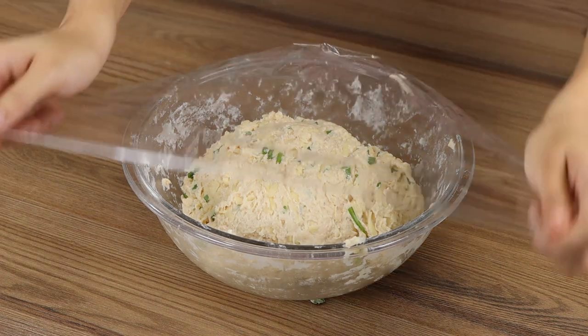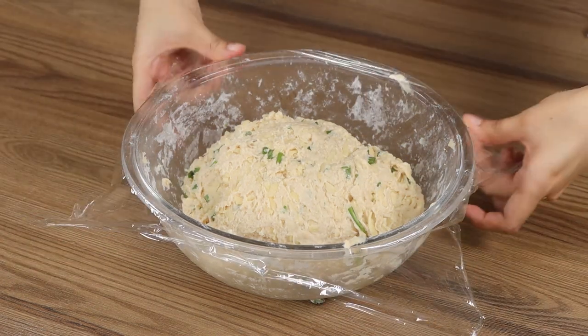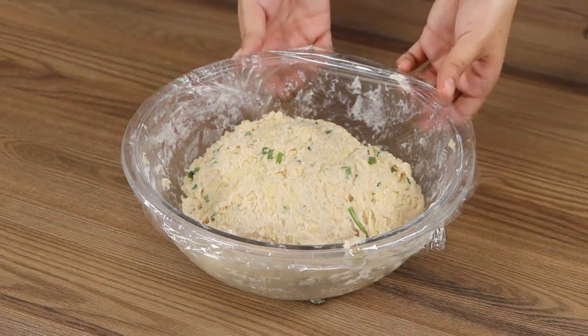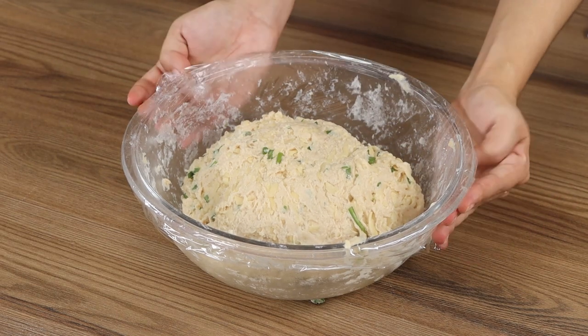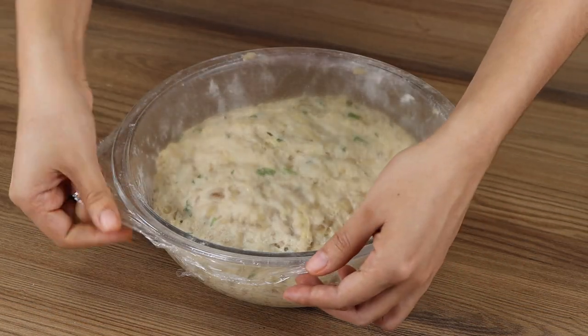Cover with plastic film and leave it to rest for 30 minutes. After 30 minutes, our dough will have doubled its size.